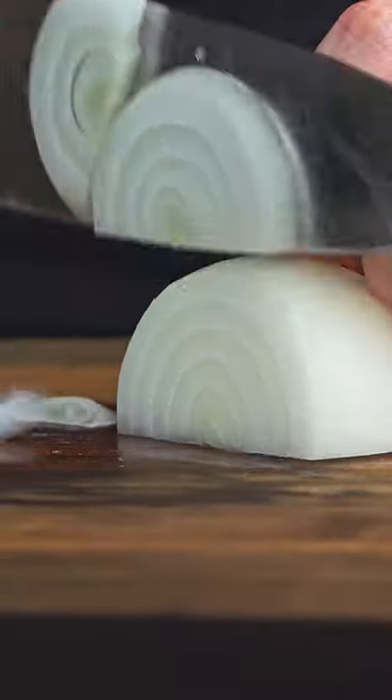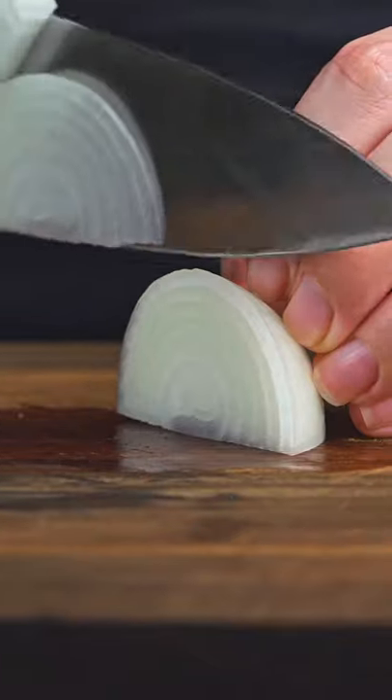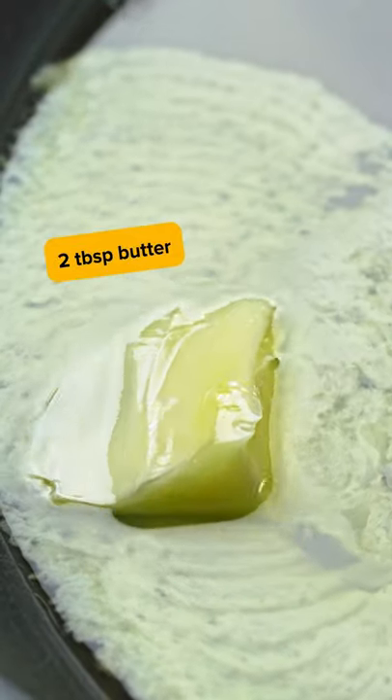Caramelized onions. Slice them thin, add some fat, cook them low and slow, stirring once in a while. They take time, but from a technical standpoint, they're like the easiest thing ever to make.